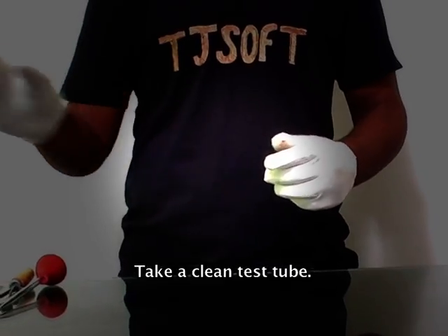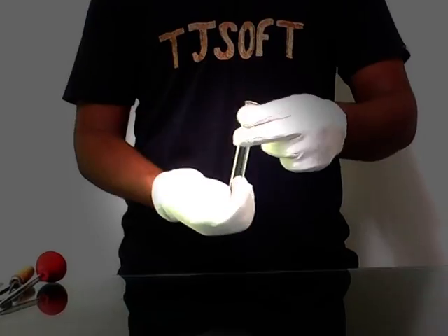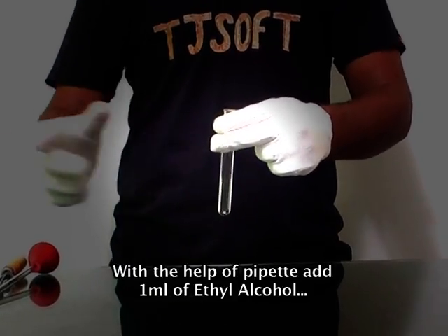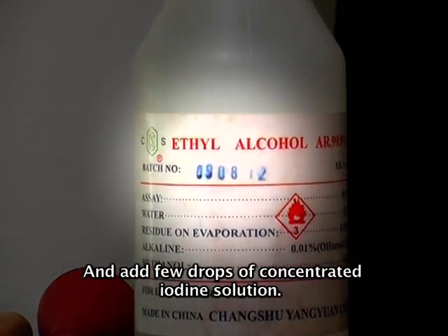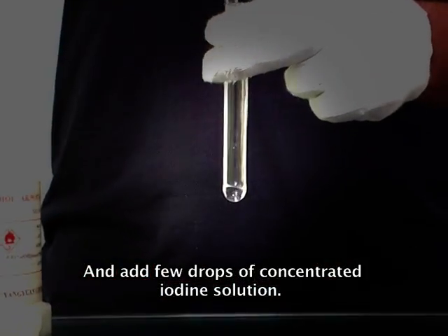To confirm it again, we have one more experiment. Take a clean test tube. With the help of a pipette, add 1 ml of ethyl alcohol and add a few drops of concentrated iodine solution.